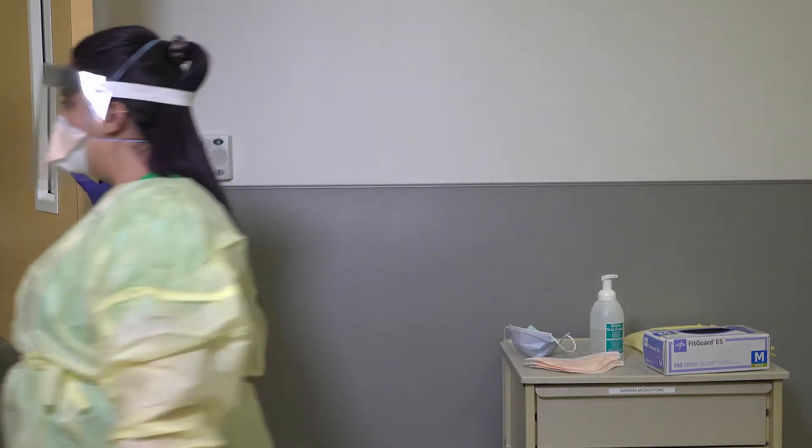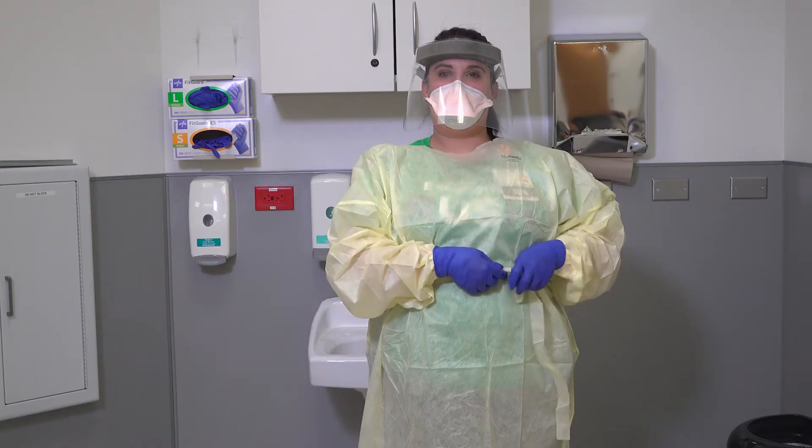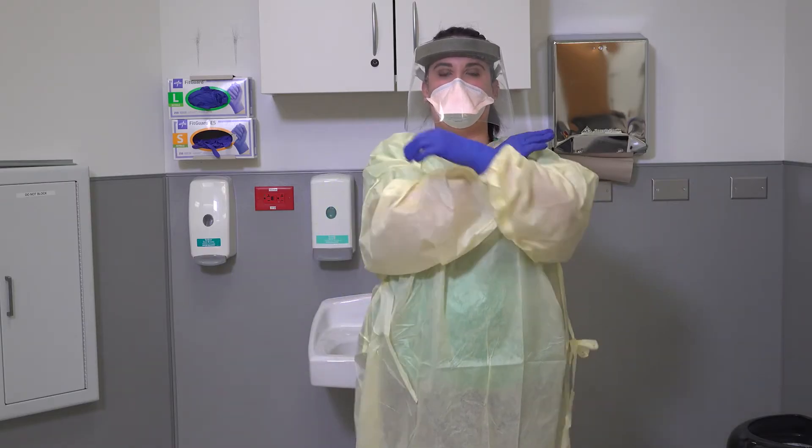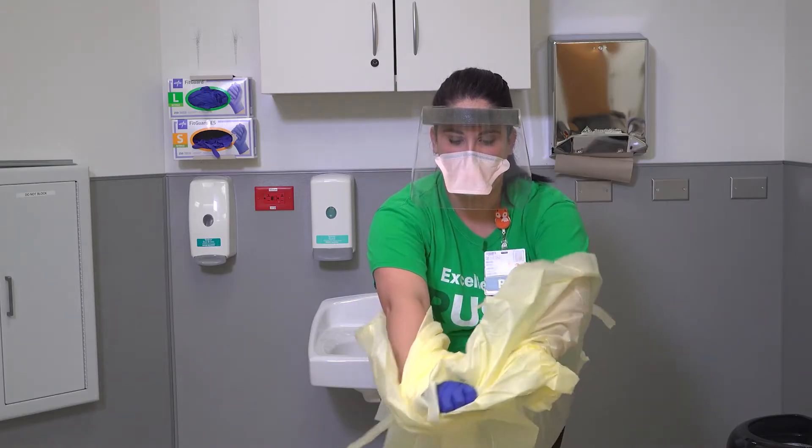You may now enter the isolation room. When you are ready to exit the isolation room, begin the doffing process inside the room at the threshold of the door. Remove your isolation gown first by breaking the tie at the waist.